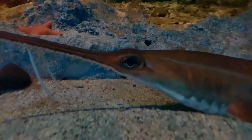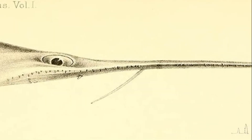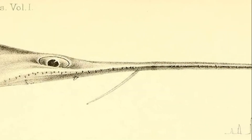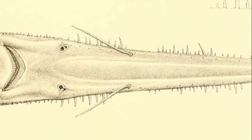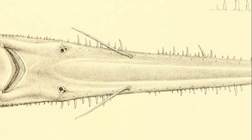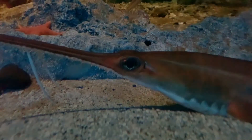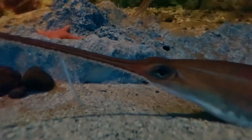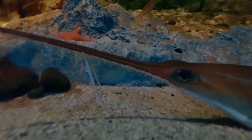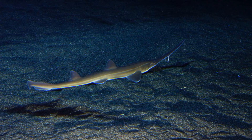Saw sharks use their saws to detect prey. This is aided by thousands of tiny ampullary pores located on the upper and lower sides of the saw. These pores are part of their special sensing organs called electroreceptors. They cruise the bottom, using their barbels and electroreceptors to detect prey buried in the sediment, then cripple their prey with the saw by slashing back and forth.